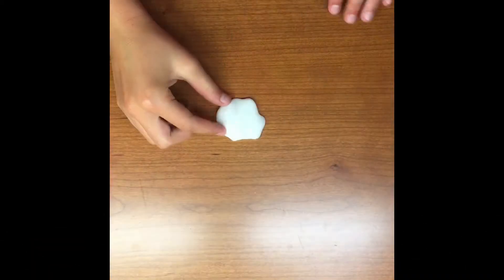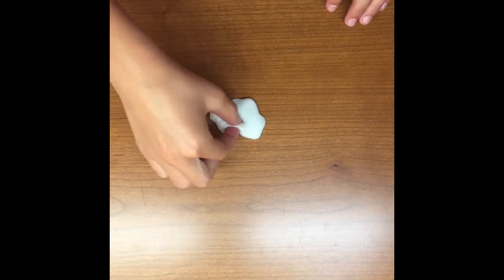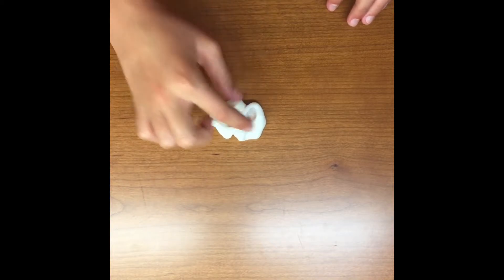Just the more you knead it, the better it will be. You can see eventually this one turned white because I added quite a bit of cream.